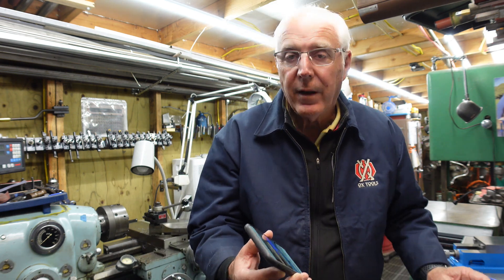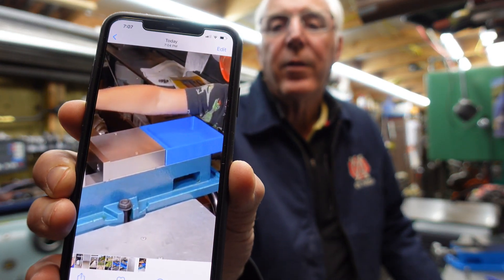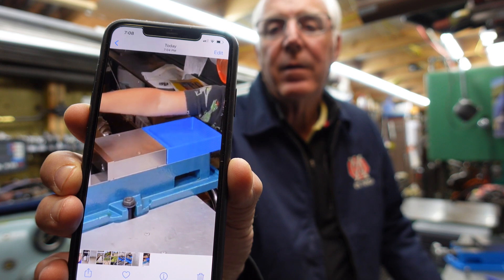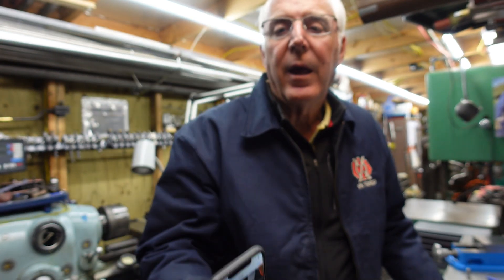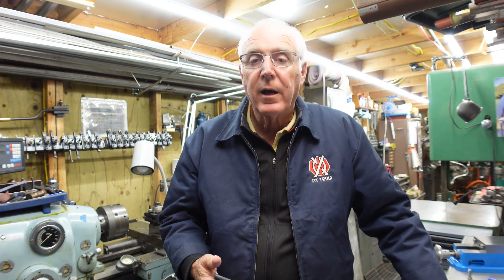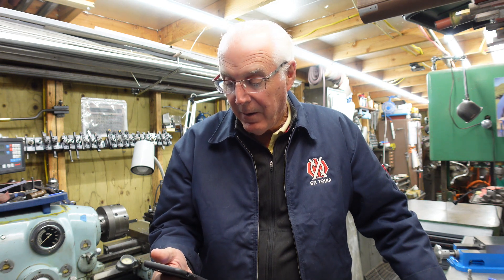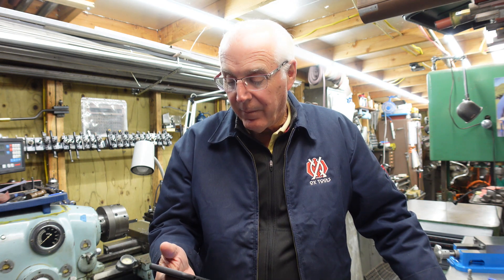Some time ago — and I've done a video on this — I saw this caddy, a vice caddy, on Instagram. It was on Laney Machine Tech. I thought, boy, that's pretty cool. I wish I could draw it. Adam is the instructor over there and he actually did share the file with me.